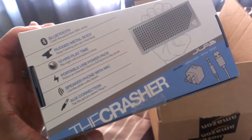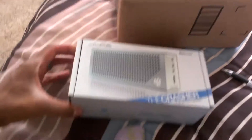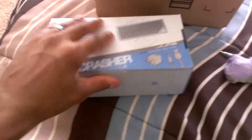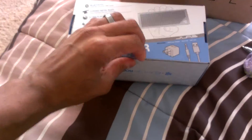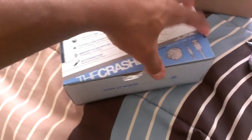This is the JLab Crasher — I ordered it on Amazon, got it in four days for 55 bucks. If you're paying more than 55 bucks for it, you're paying too much. I'm gonna open it up and let everybody know what's in this thing.